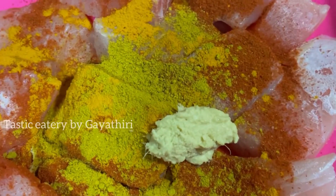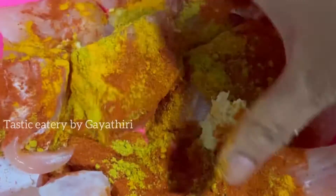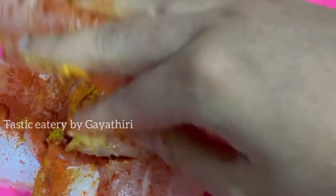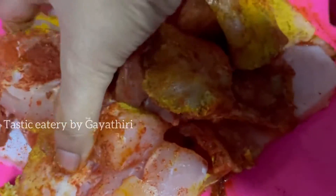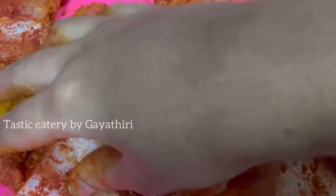We are going to show you a nice smell. I will add a nice smell. I am going to show you a nice day. We are going to show you a nice fish. I will make it very delicious.